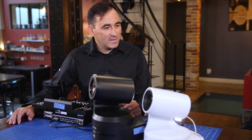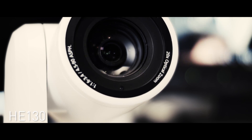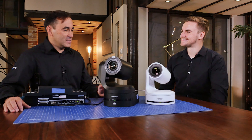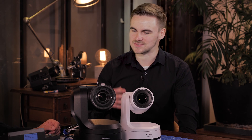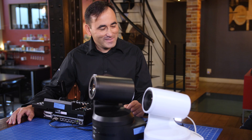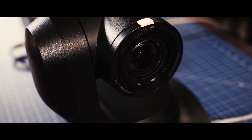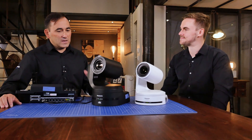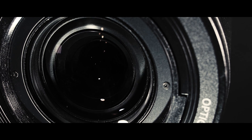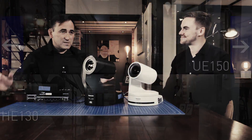The HE130 is here on the table as well, because the UE150 is an addition to the PTZ lineup — it's not replacing the HE130. Customers will want to know the difference between these two models. The first thing I notice is size — it's a bigger brother. We also have a larger tally light, which was another customer request so presenters can see it more easily. And the lens is a wider lens, so this camera fits better in small studios or rooms where space is limited.